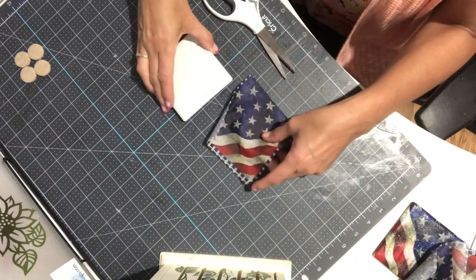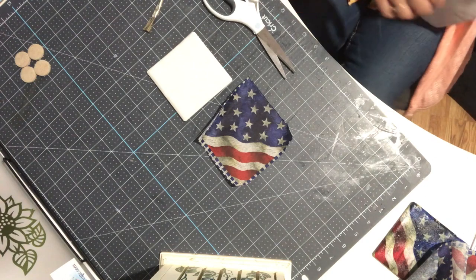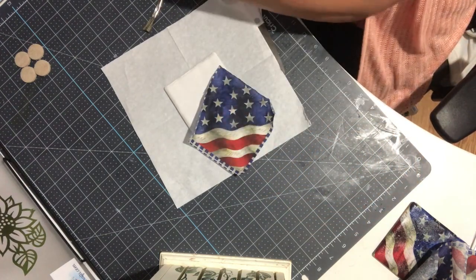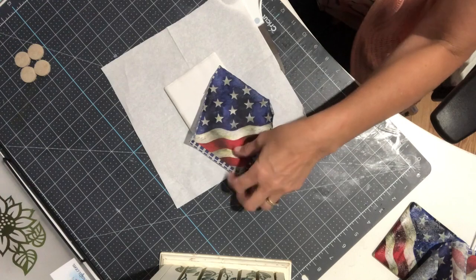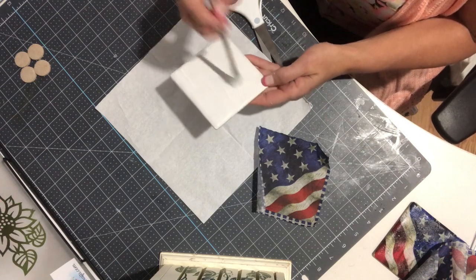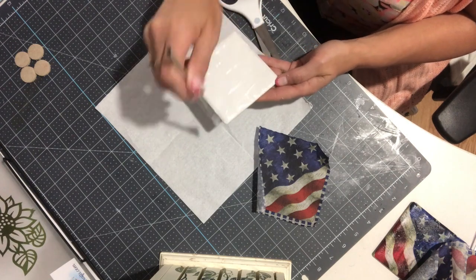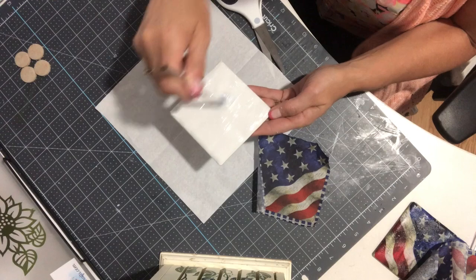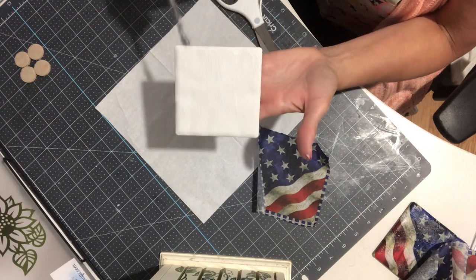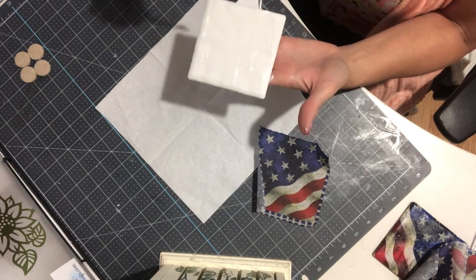Our next step is to put some Mod Podge on the tile. First I'm placing that other piece of napkin down to protect my mat. Then I dip my paintbrush into the dishwater safe Mod Podge and give it a really good coat, going back and forth trying not to leave many lines. Be generous with it and make sure you get the edges — it's really important to seal the edges.